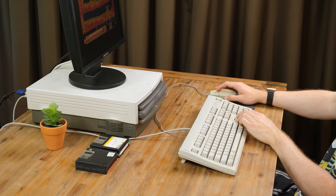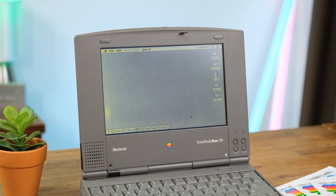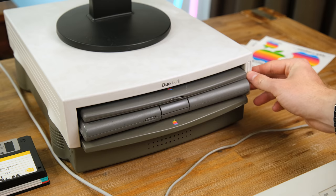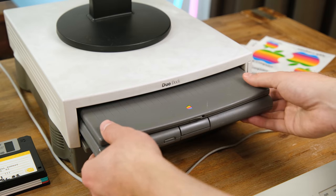The PowerBook Duo and accompanying dock are a cool piece of history. On its own it's an astonishingly small laptop from 1992, and together it makes for a great retro Mac experience. Thank you very much for watching — it's honestly been a lot of fun taking apart this laptop and it's hard to believe it turns 29 in a few days time. If you've liked the video feel free to leave a like, and if you want to see more definitely consider subscribing. I'll see you in the next video.